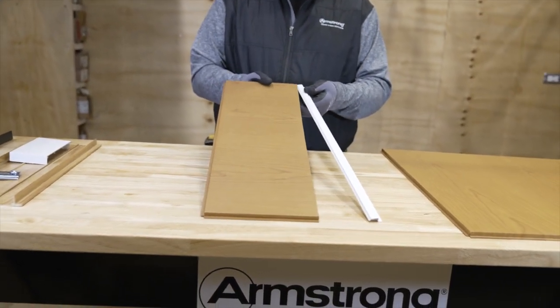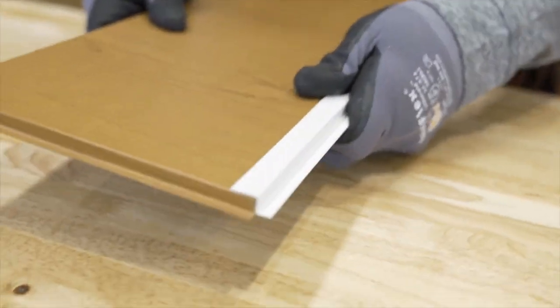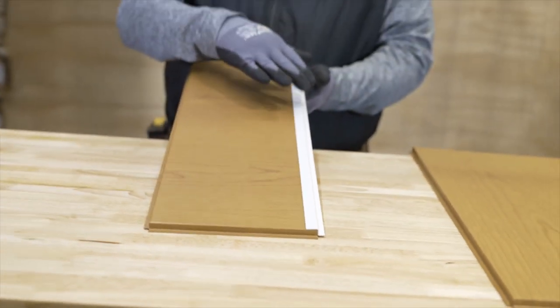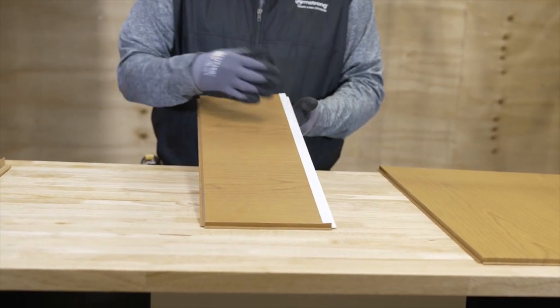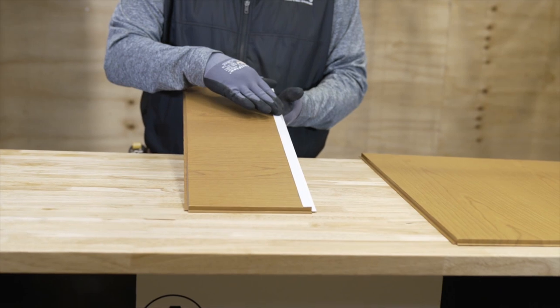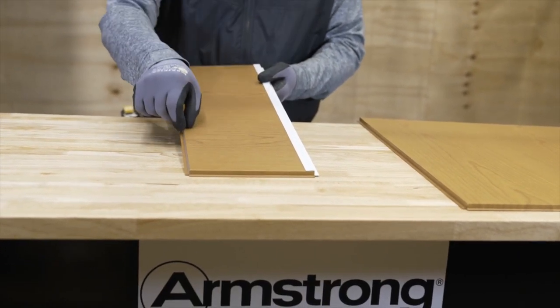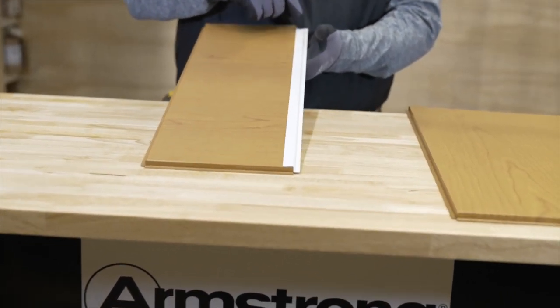After you cut your panel, you take this edge cap and just slide it over your cut. This would of course be the same color as the panel — you can't get it in effects, but we can offer it in black. If you have a solid color panel it would match that. If it's a perforated panel, there is a solid border around the panel where there are no perfs, and this edge cap would continue that border on a cut perf panel as well.